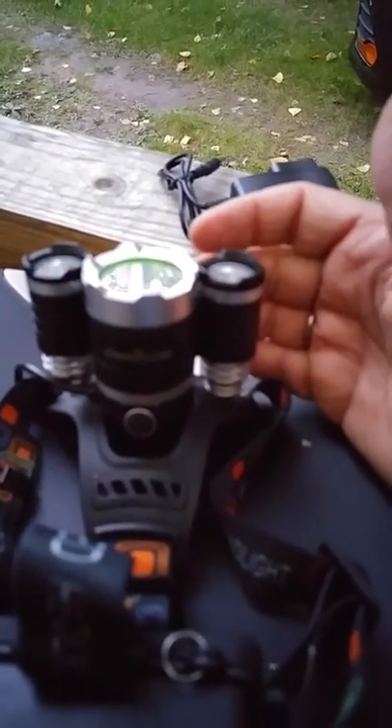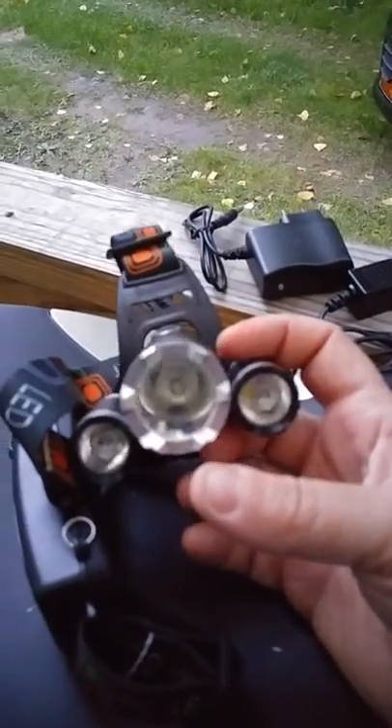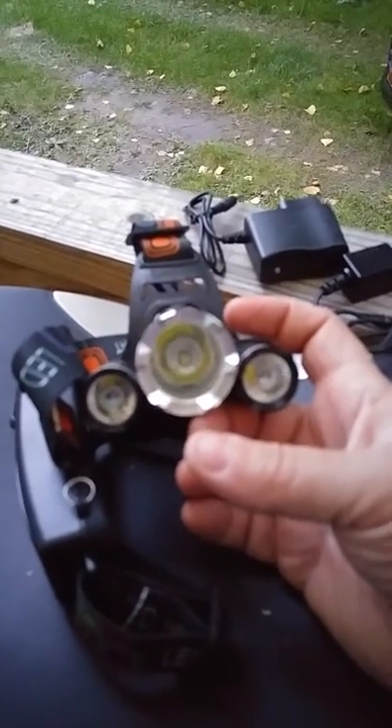And they're so handy. I can't recommend these enough to people just to have in their vehicles, or take camping, hunting, you name it. They're so easy to put on, and then you don't have to worry about holding a flashlight. Your hands are free to do whatever you need to.